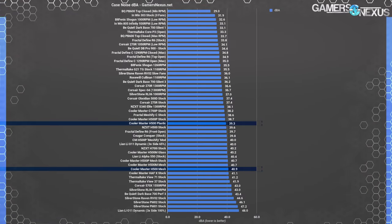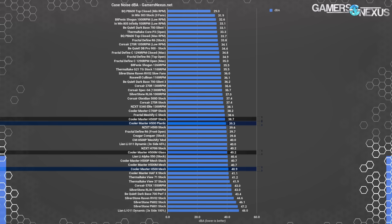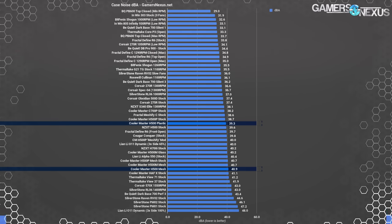For noise, the H500 falls exactly where it should on the chart. 40.9 dBA with the mesh front is on par with the H500M and H500P mesh, while 39.3 dBA with a glass front panel is right between the H500P and H500M. All the H500X cases we've tested fall in a fairly narrow dBA range towards the upper end of our scale.